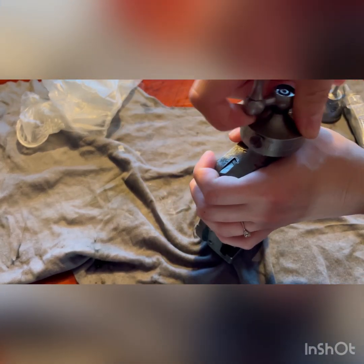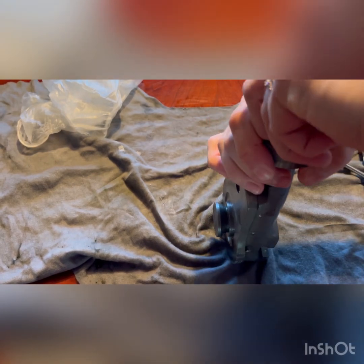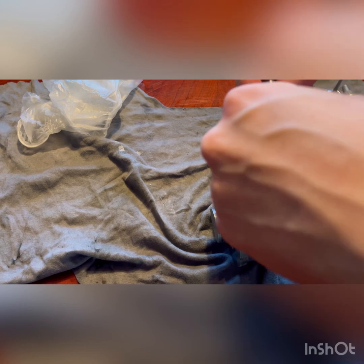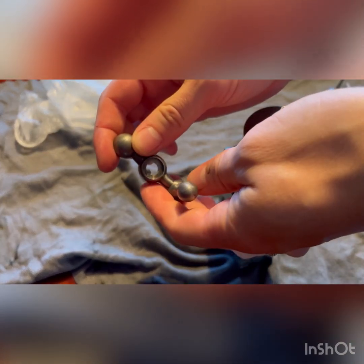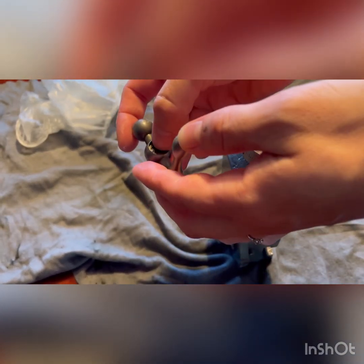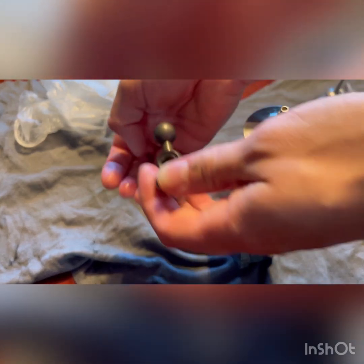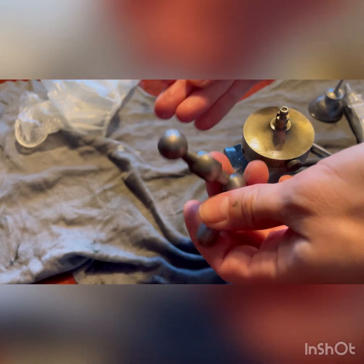There is a pin in here, which I found out while taking it apart, so that's a good thing to remember. These small parts can get lost if you're taking things apart and trying to remove rust. There are actually two pins in this piece, so watch out for those — they both look like that.